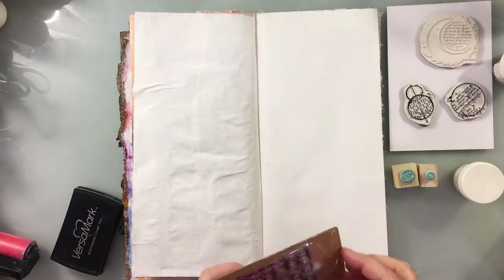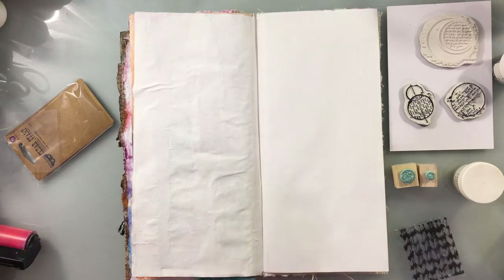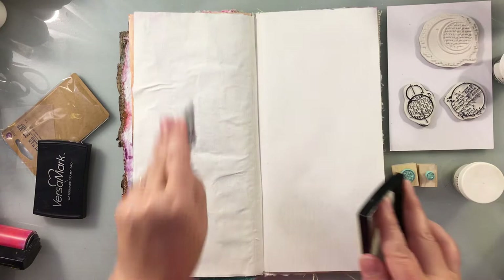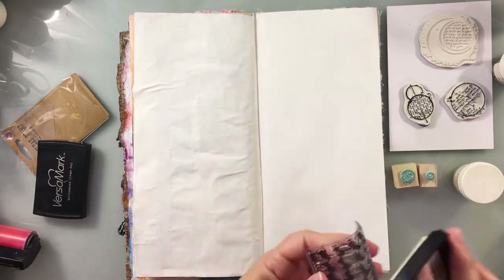Welcome back into the studio. Today we're going to do a Technique Tuesday — this is called a mixed-media serigraph background. Traditionally it is a stamping technique, but we're going to apply it today to an art journal.